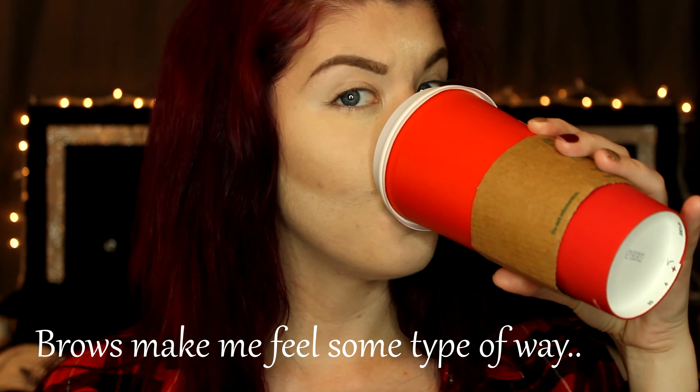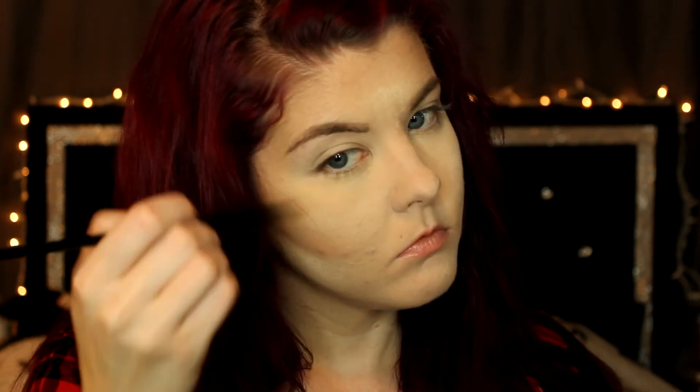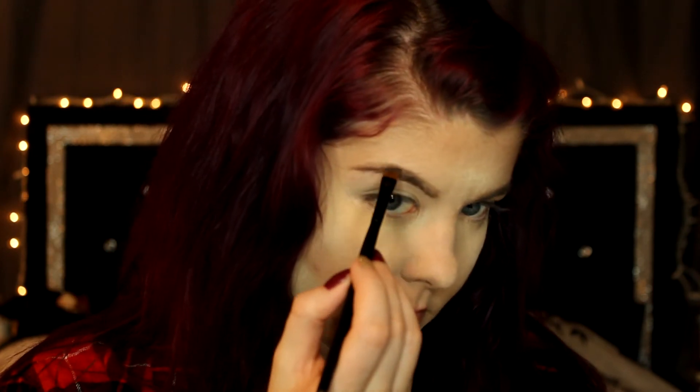And then I'm just going to quickly run through my brows as usual. My brows are just the same as you guys have seen before, so I kind of sped through this. Brows do make me feel some type of way, and so does coffee, so combine the two, and that's what happens. I'm just finishing up my brows with the Anastasia Powder.